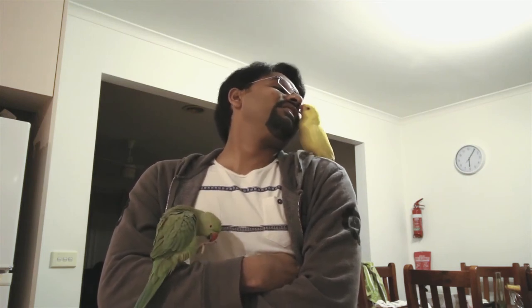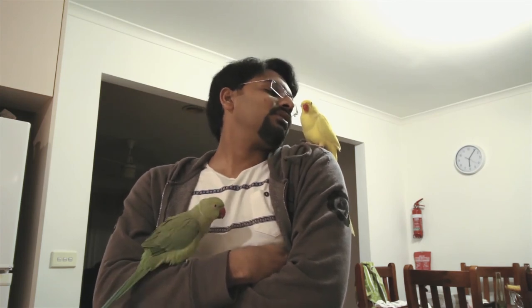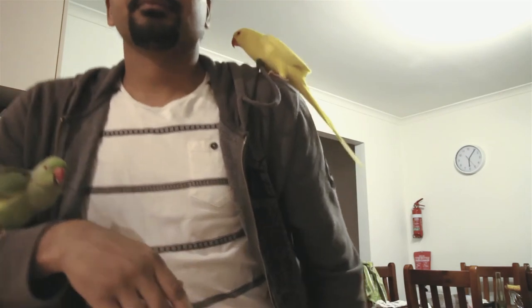Good boy buddy, I appreciate that — you will get a treat. What do you want to eat? Almond? Sultana? Okay I will give you sultana. Because he went to poo on the stand and didn't make my jacket dirty, I really appreciate his behavior by feeding him sultana or some other treat, so he will remember that he did the right thing.